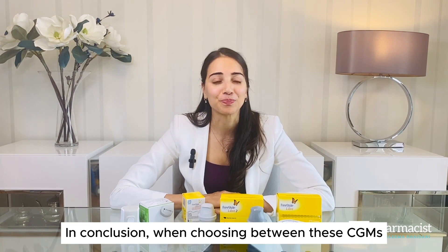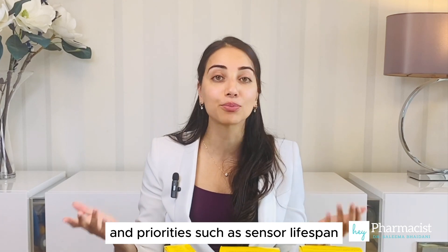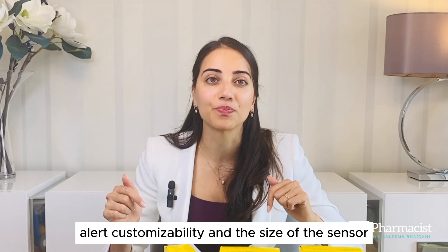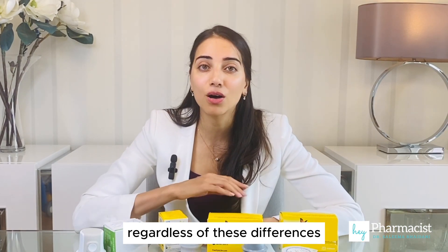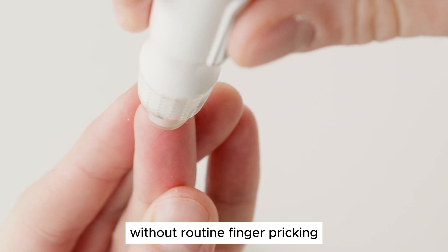In conclusion, when choosing between these CGMs, it's important to consider personal preferences and priorities, such as sensor lifespan, alert customizability, and the size of the sensor. Or at the end of the day, it may simply come down to price or what's available in your country. Regardless of these differences, all of these devices offer the convenience of glucose monitoring without routine finger pricking.